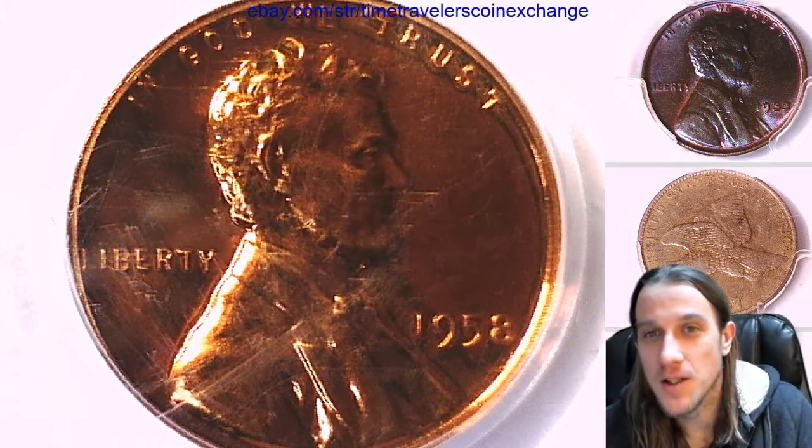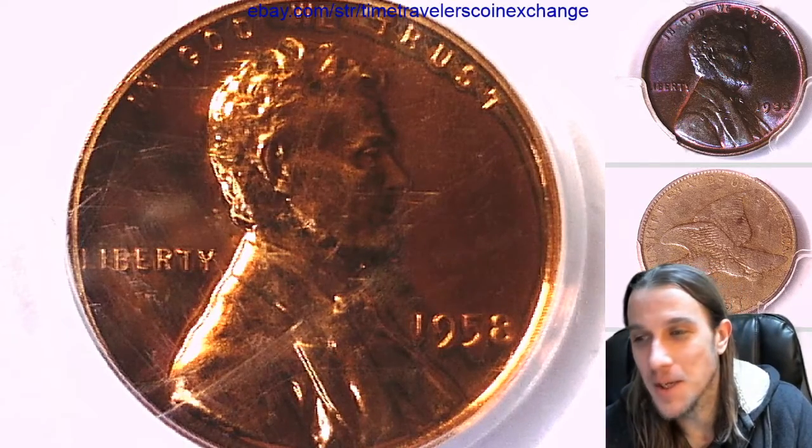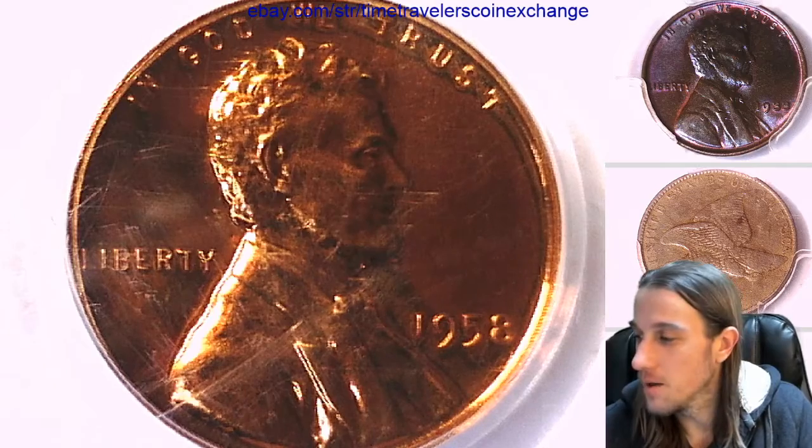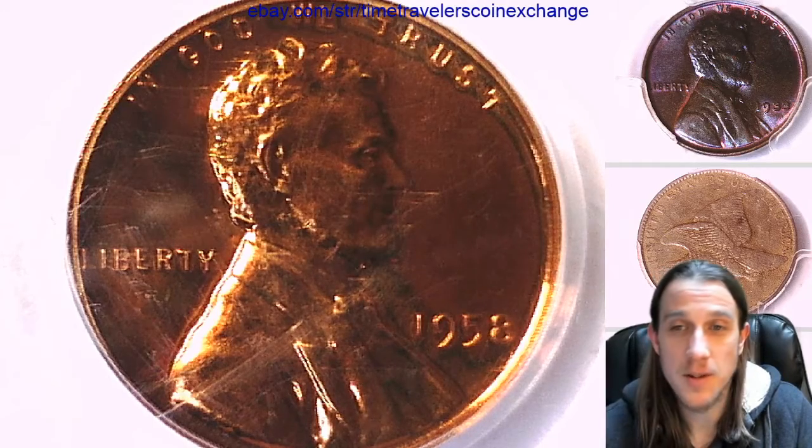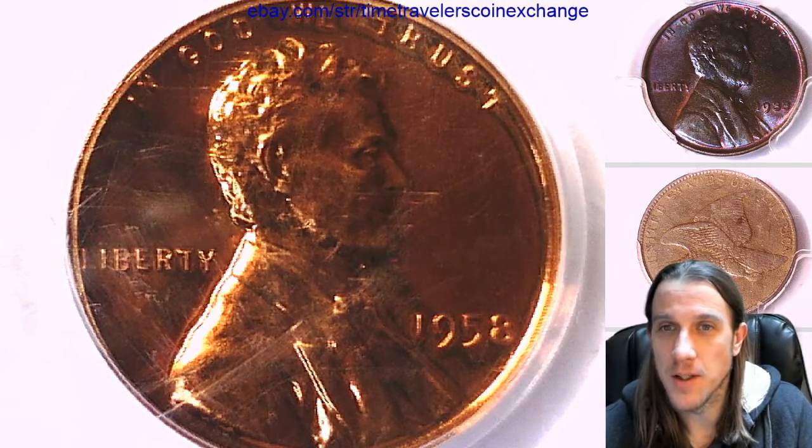Thanks everyone for watching. Hope you guys enjoyed the coin. Even though this slab is kind of beat, I pretty much bought every single one of these I could. There were a couple I saw pop back up for about full price, but any that were even a dollar under I bought — even a couple bucks over I bought.